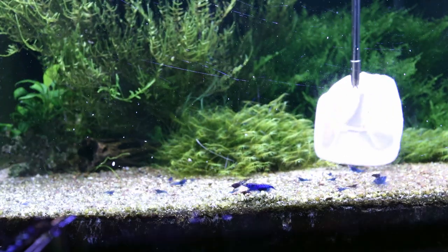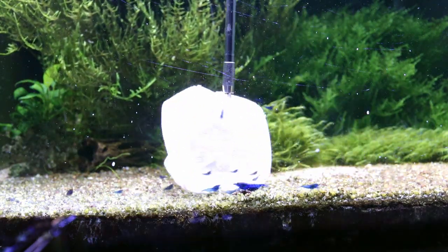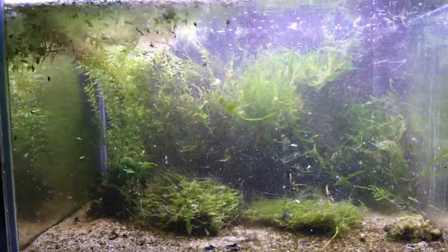Maybe in the future I'm going to make another planted tank for Neo-Caridina, but at this moment I want to concentrate only on Caridina species.